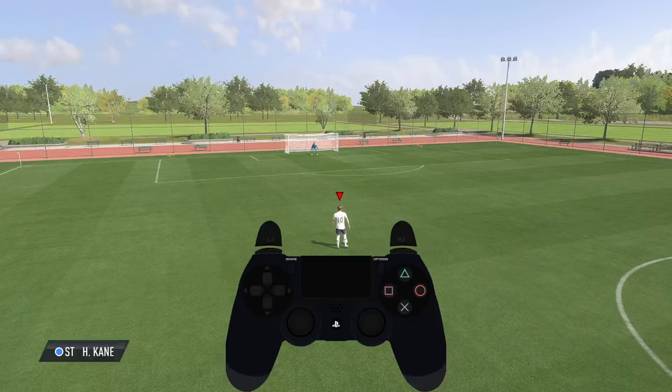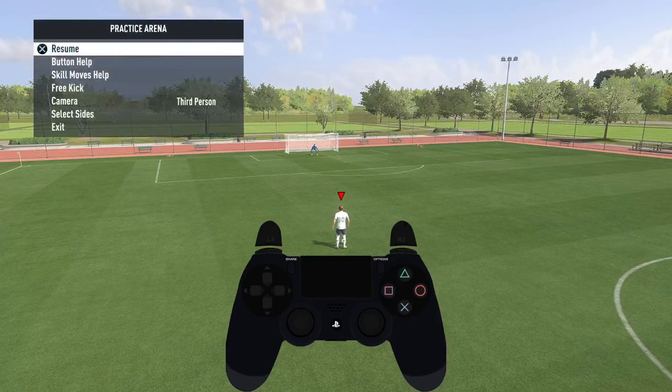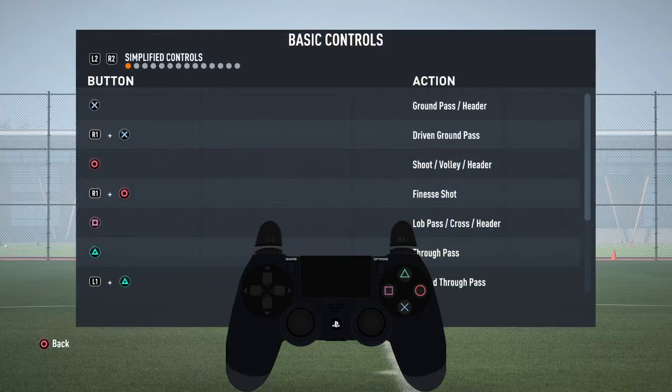If you are wondering about the button setup, you can just go to the practice arena, take a look at the button help, and as you can see the finesse shot is linked to R1 and wheel in my case. You can modify the settings by using the main settings of the controller.